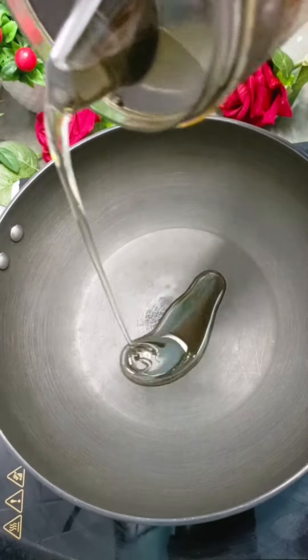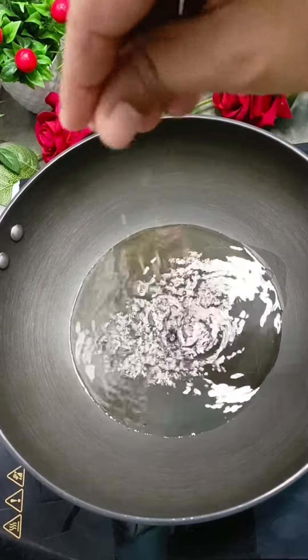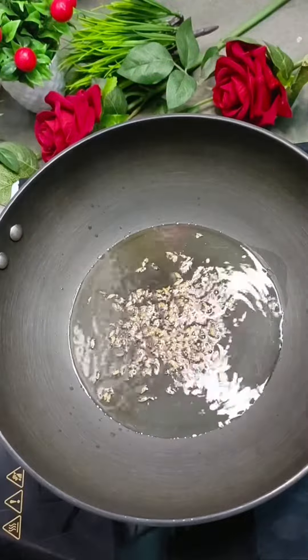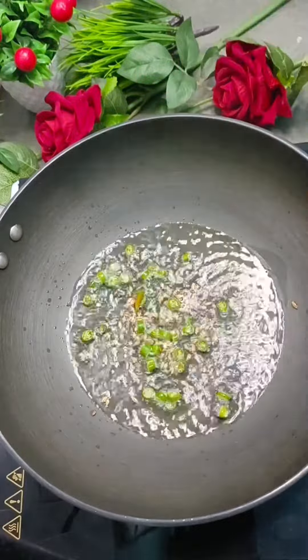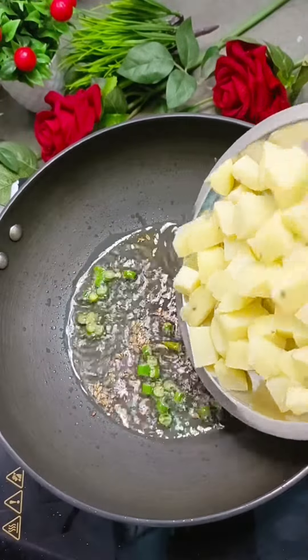Hey guys, today we will make a very easy recipe. We will make Chet-Patti Chana-Chaat. We have to add 1 teaspoon of salt, we have to add jeera, we have to add 3-4 pieces of an ingredient. We have to add 2 of that ingredient as well.